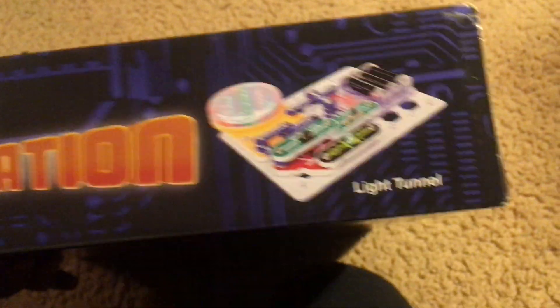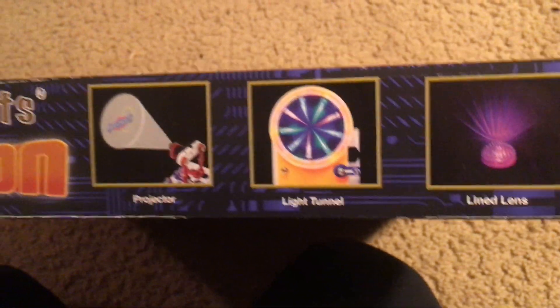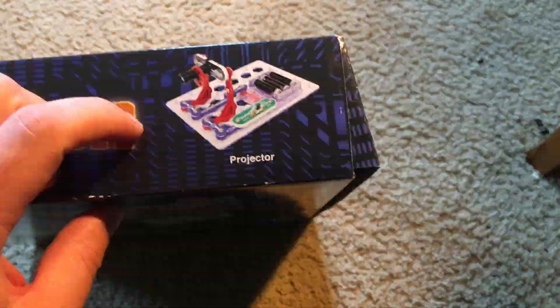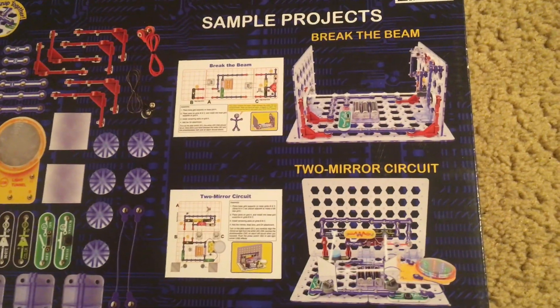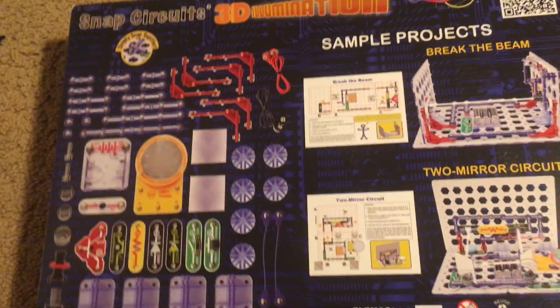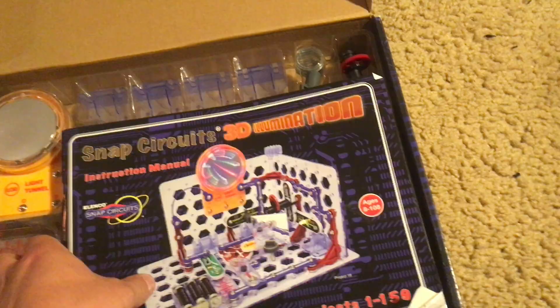I will show you the sides. Here's one of the many projects available — Light Tunnel. This is upside down for some reason, but you can see a couple of the different components that the kit has. The third side: this project here is Projector. Here's the back of the box in which you have two more sample projects that are available. And here are all the parts, but I will open up the box to better show you what the parts look like.